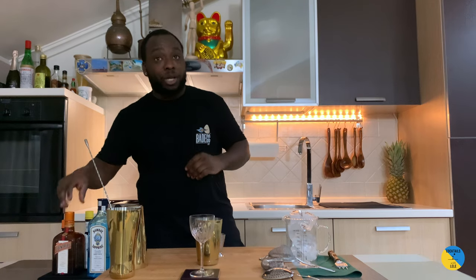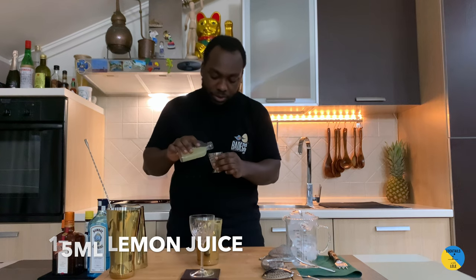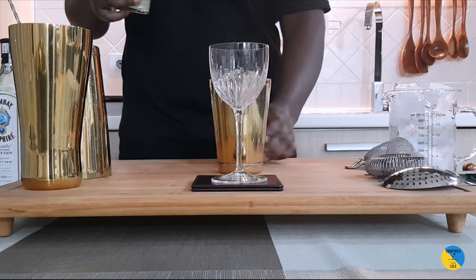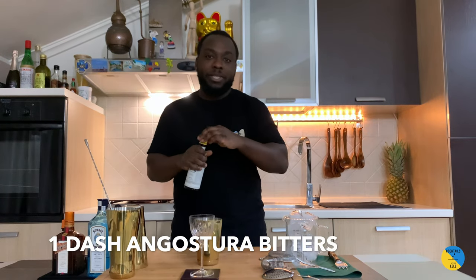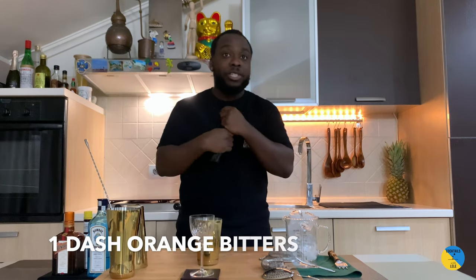We are going to add a touch of citrus to it, so it's going to be 15 ml of lemon juice. One dash of Angostura bitters and one dash of orange bitters.